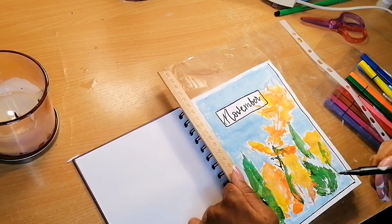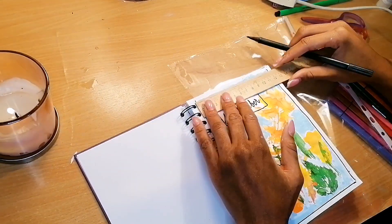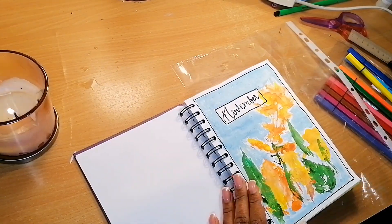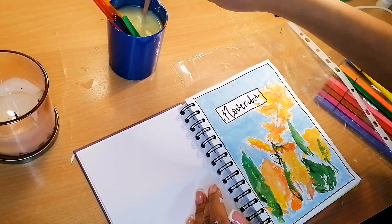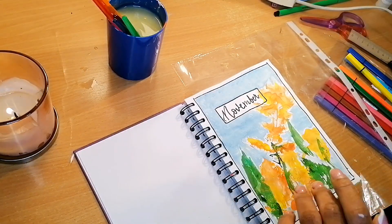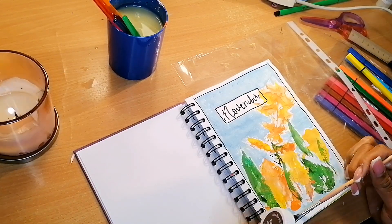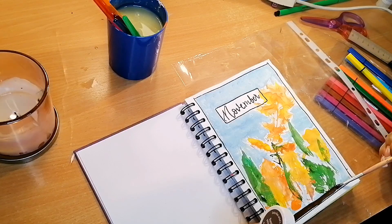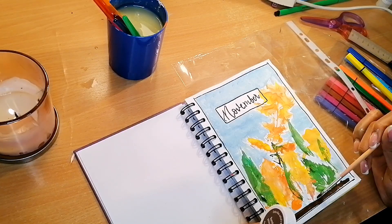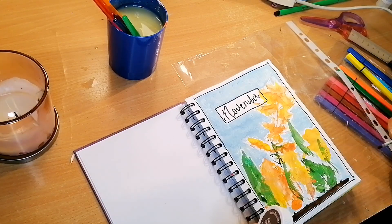For the front page of the monthly spread I outlined it in black marker. Then I took my paintbrush and a brown shade and colored the bottom to make a long natural-looking element — I tried to make it as realistic as possible, and I thought it was just fine.